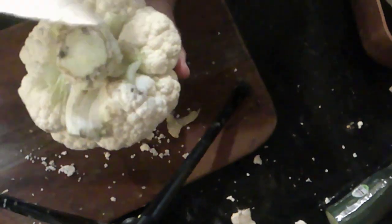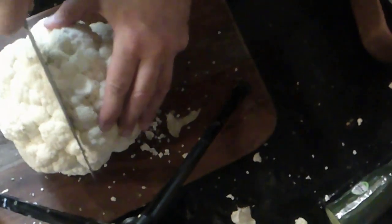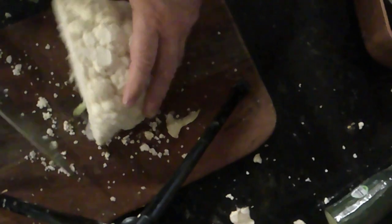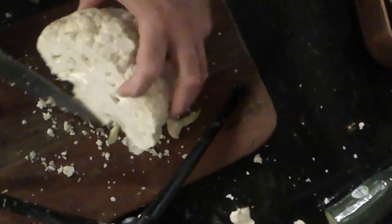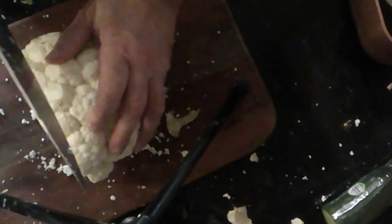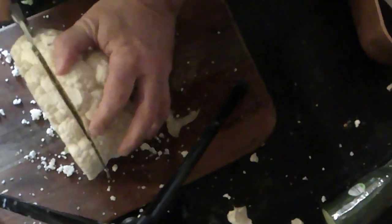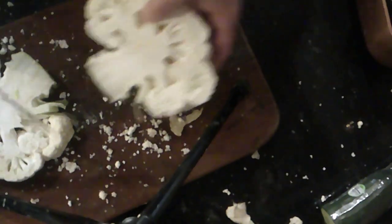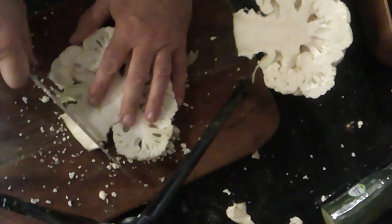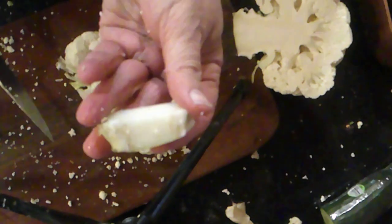You want to keep the knob on for this, so I'm going to basically lop that right down. See, the knob helps keep it together. So just like Captain and Tennille said, love will keep us together. There's one.